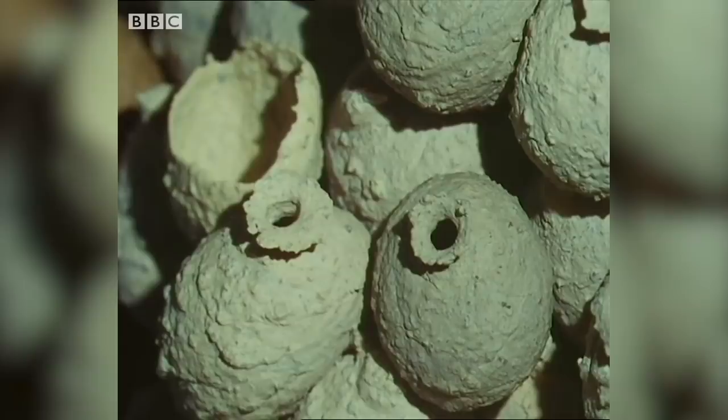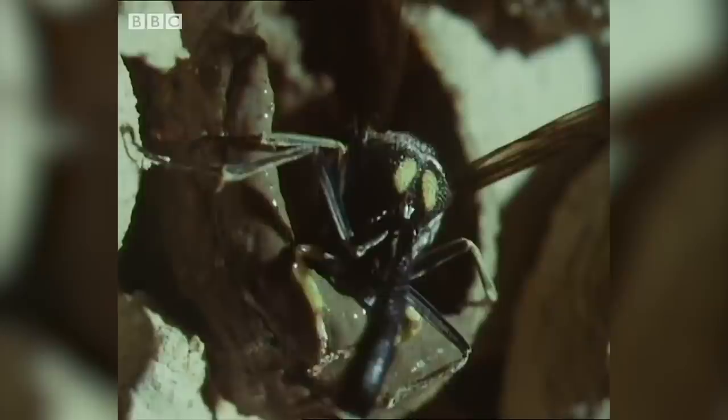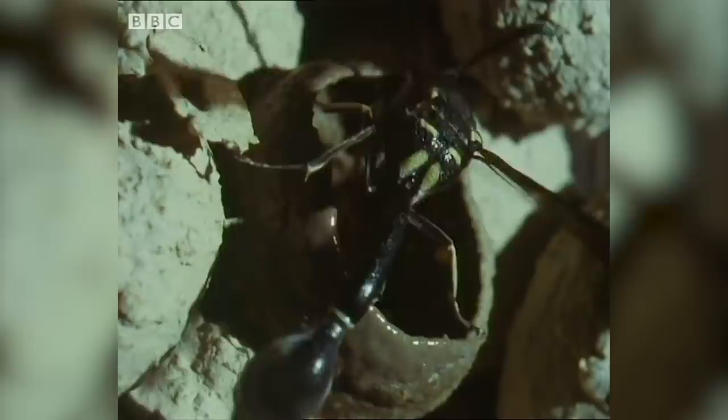These pea-sized vessels are the work of another kind of wasp — a potter wasp. Saliva is an important ingredient; it prevents the mud from crumbling when it dries. With jaws scissoring away on the inside to keep the mud properly mixed and fluid, and front legs checking the thickness of the wall on the other, she lays the mud round and round in a strip, using a technique that human potters call coiling.